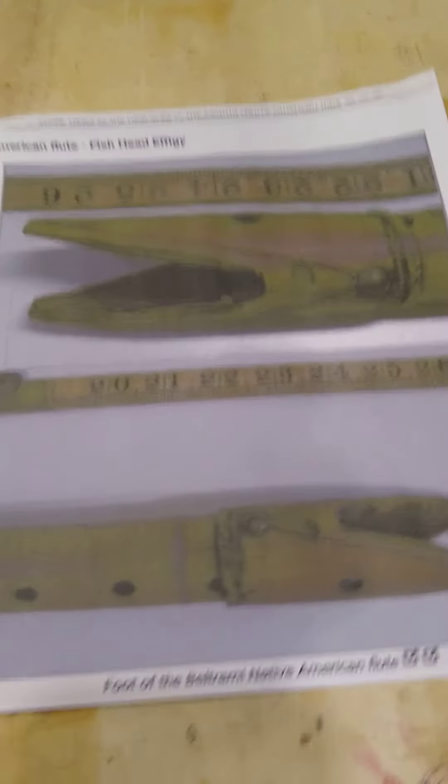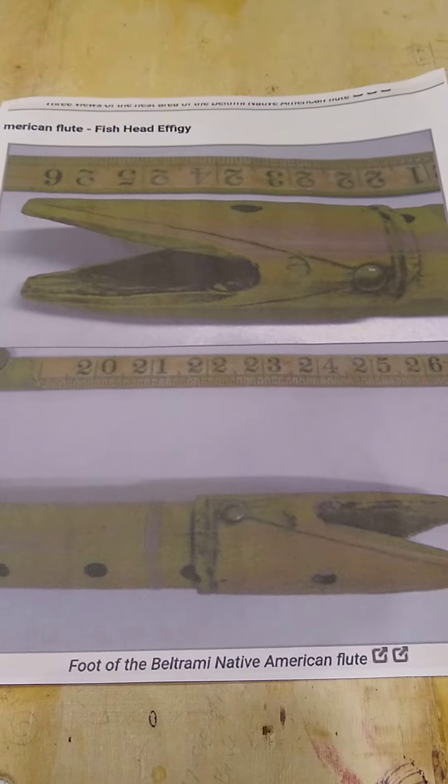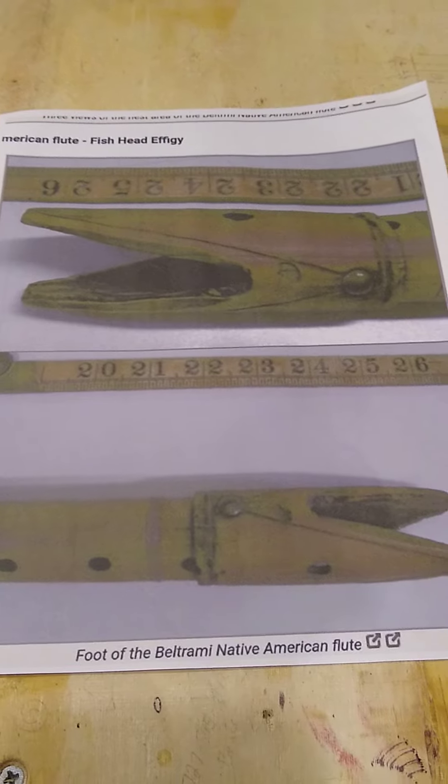The Plains style flute, like the Lakota Indians made, uses a sound mechanism that is very similar to what I build.